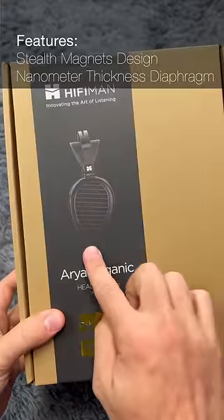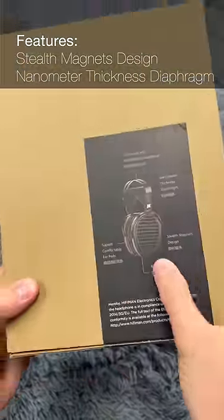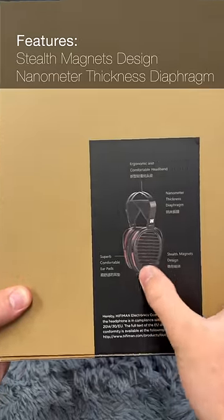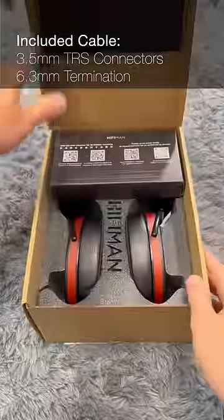The profile basically looks like the standard Aria still, but you can see on the picture on the back that it has those wood grain accents on it.